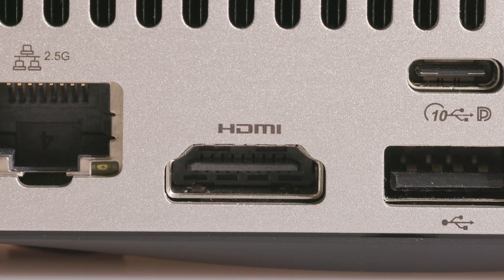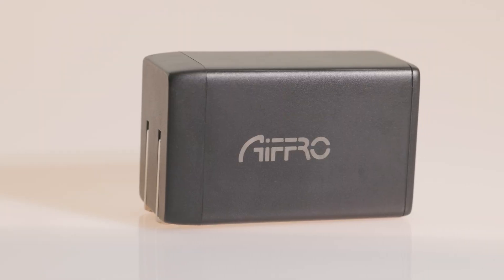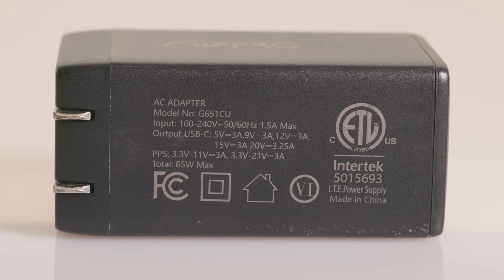There's an HDMI port that can do 4K60, two 10-gigabit USB Type-C data-only ports, two USB 2.0 Type-A ports, and a USB Type-C power input. It's nice to see a Type-C power input, and it comes with a 65-watt power brick.